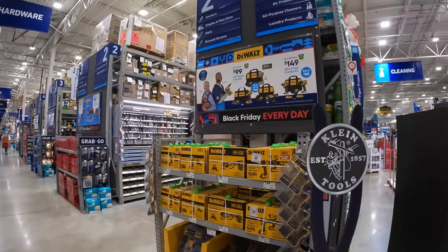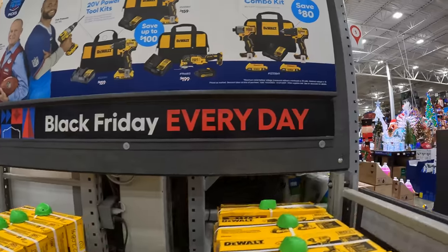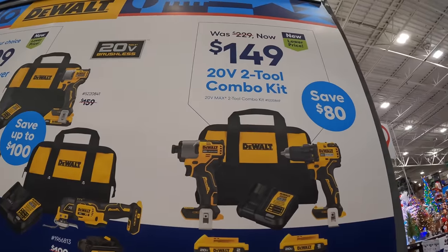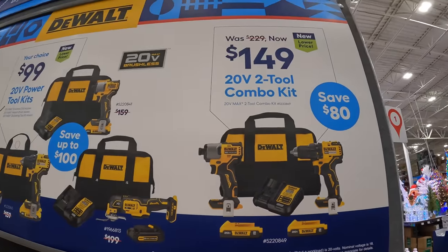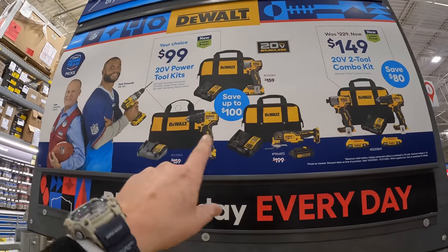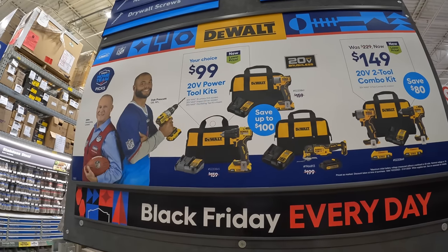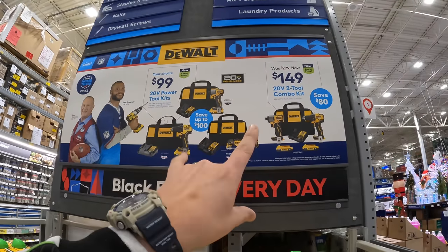They have two types of sales and multiple kits. For $149, you get a two-tool combo kit: a brushless drill driver, the DCF 840 impact driver, two batteries, charger, and a bag. Then there's your choice — the oscillating tool, drill driver, or DCF 840 impact driver as kits for $100. So that's four kits right there.